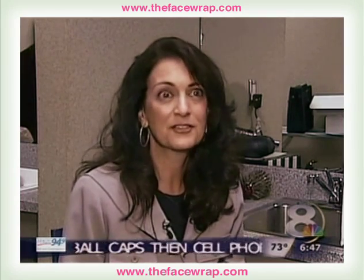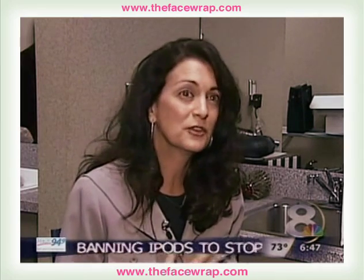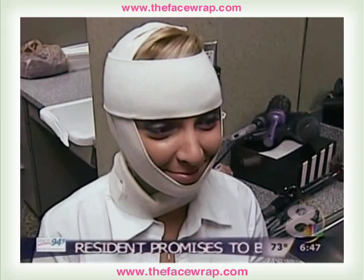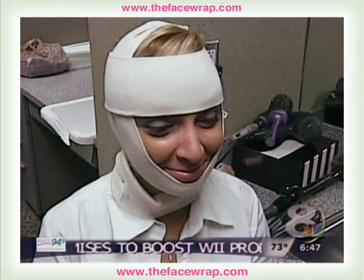The face bra itself is made out of a cotton and non-latex elastic type of fabric. It feels a little bit snug — it shouldn't feel too tight or strangling. It goes around the neck and around the face, and there's a forehead band. It should just feel snug, and the face should feel lifted, actually.